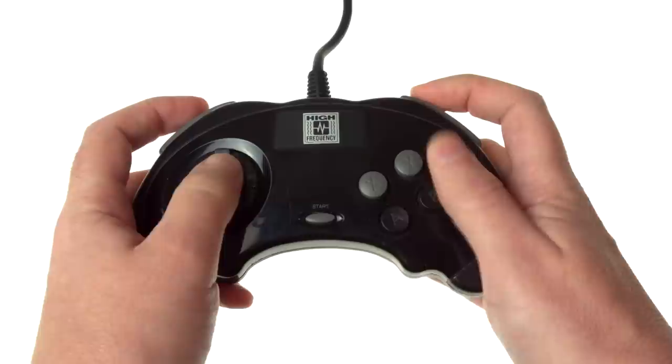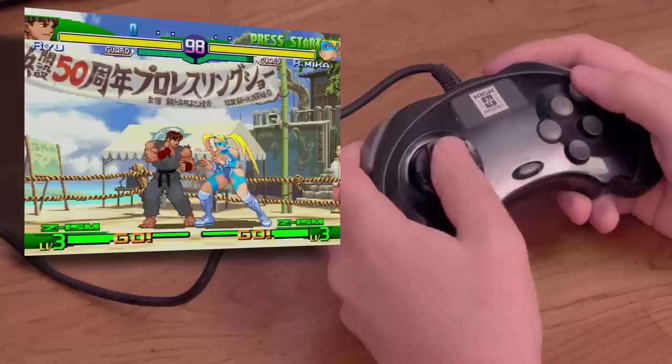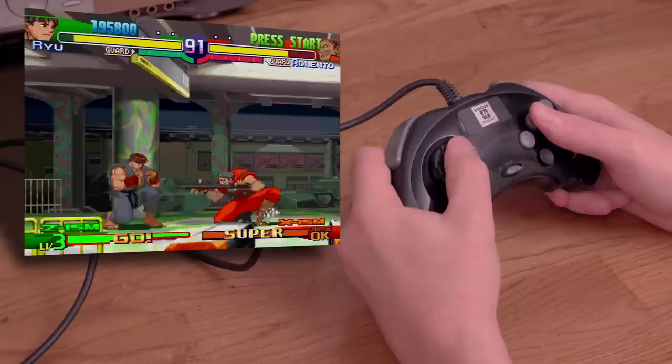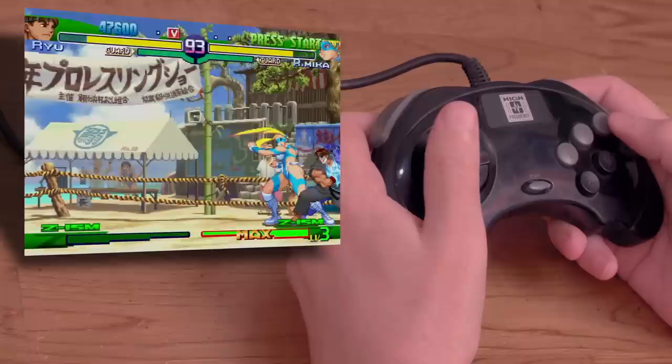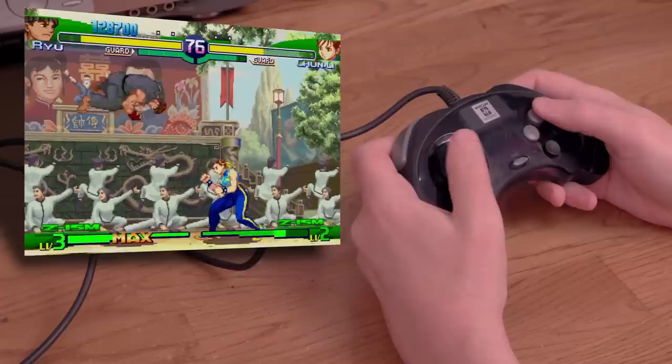This is the high-frequency pad for the Sega Saturn. I don't know much about this other than it looks like a Batman symbol. But is it a good backup controller? Let's try Street Fighter Zero 3. Wow, it is actually pretty good. I'm easily able to pull off the moves when I want, and if I don't, it's because I'm the one messing up. Everything feels good enough, even the D-pad. If you see this available and can't get a real Saturn pad, this is an excellent backup option. You won't be at any disadvantage.